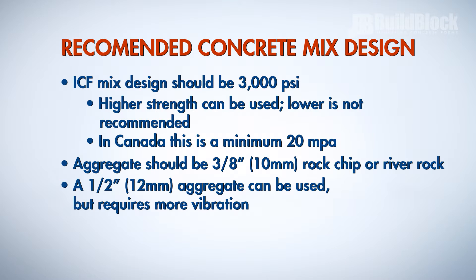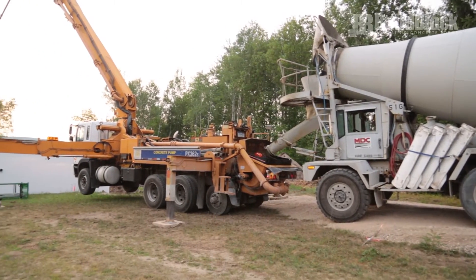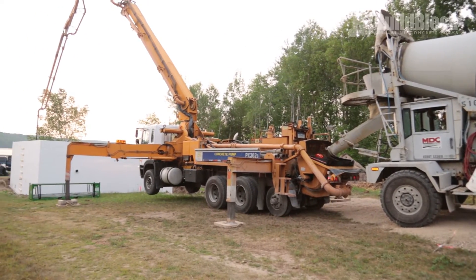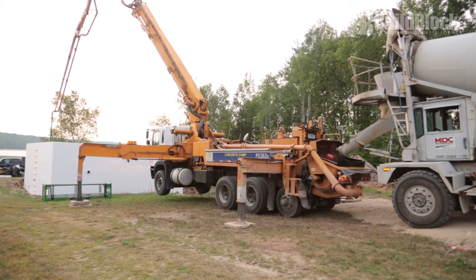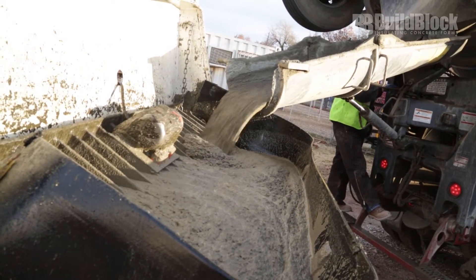A 1.5 inch, 12 millimeter aggregate can be used, but will require more vibration to ensure proper consolidation. The concrete slump should be between 5 and 6 inches. Be aware that as concrete is being pumped under pressure, it loses approximately one half inch of slump out of the pump hose. You may need to add one half inch of slump to the supply concrete going into the pump hopper.